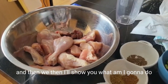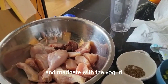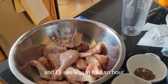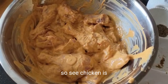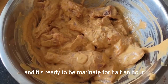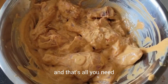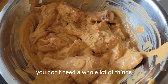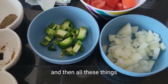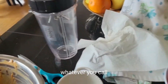I'll show you what I'm going to do. The chicken is mixed with the yogurt and spices — everything is ready to be marinated for half an hour. That's how it looks. You don't need a lot of things to make a chicken curry. Now I'm going to put the vegetables in a grinder — tomatoes, jalapeño — and grind it all up.